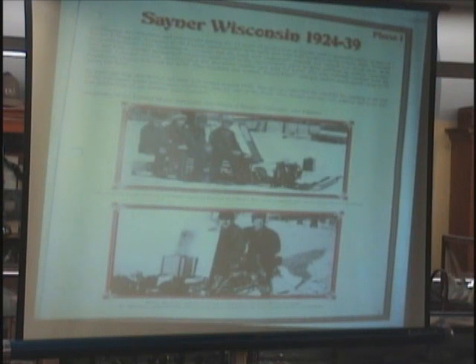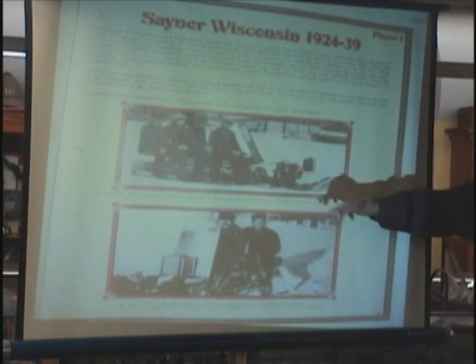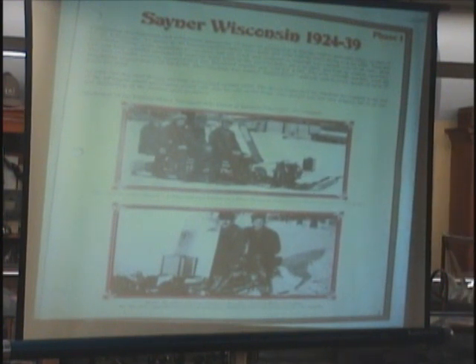He used two engines: a two-cylinder motorcycle engine called the Excelsior — they had Excelsior motorcycles — and that was a two-seater. Then he had a four-cylinder Henderson motorcycle engine. Remember, this thing is just a wooden toboggan. You've got a motorcycle engine, so now you're going to shift it, drive it, work the clutch, and hang on. It weighed about 600 pounds.